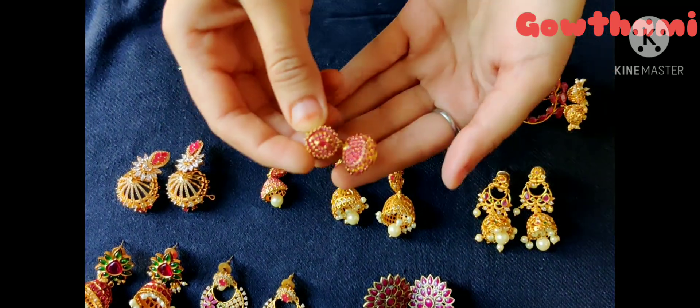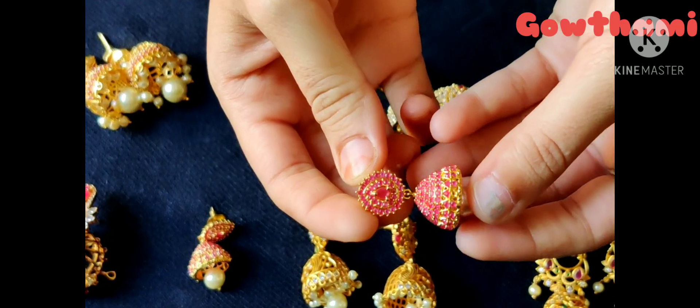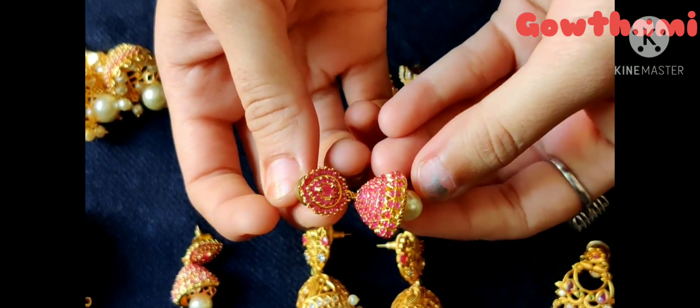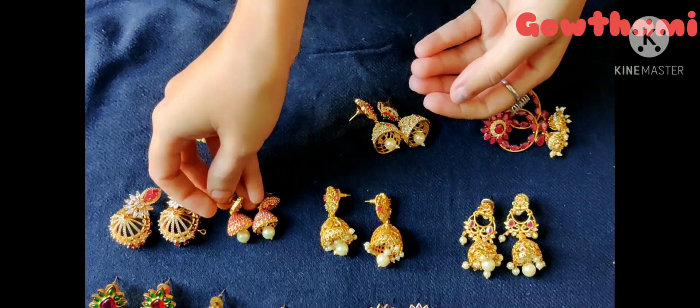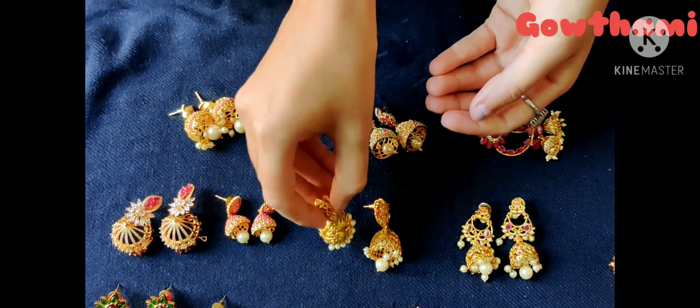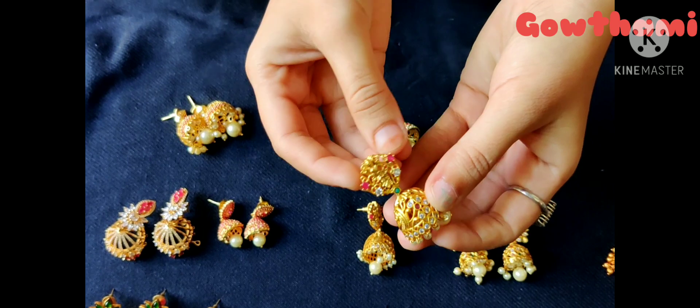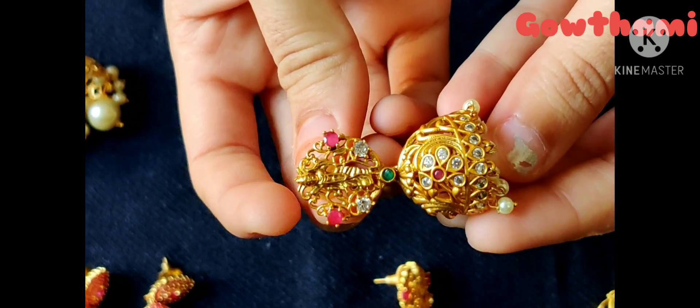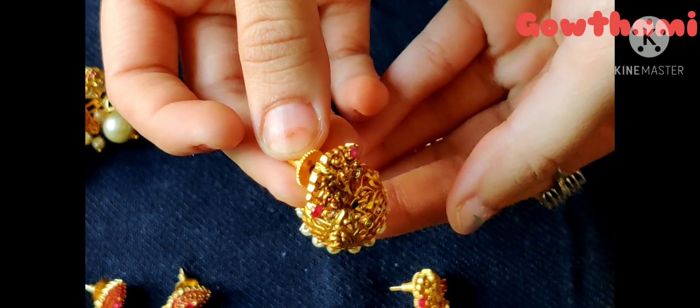This is also pink stones. This is a perfect eye rings. This is also a complete pink stones. This is also a drop. Next one is a rampari. This is pink and pink.